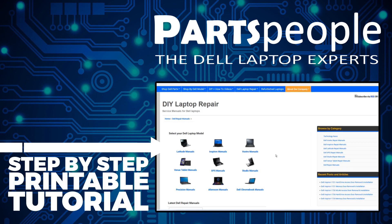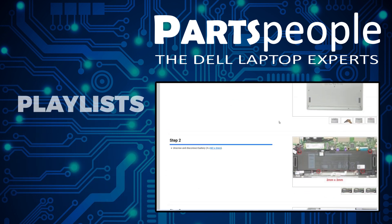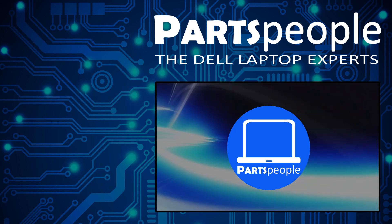While over there you can view our printable instructions that include images to help you along the way. We also have more playlists here, so keep checking back. I do read your comments, so leave any questions you have for me down below. Thanks for watching.